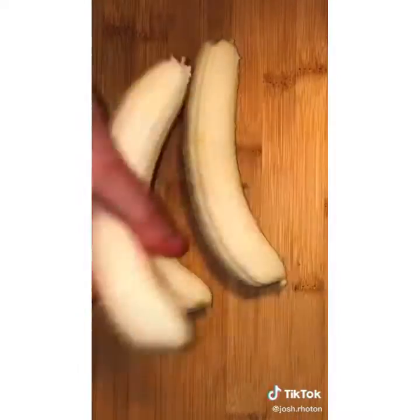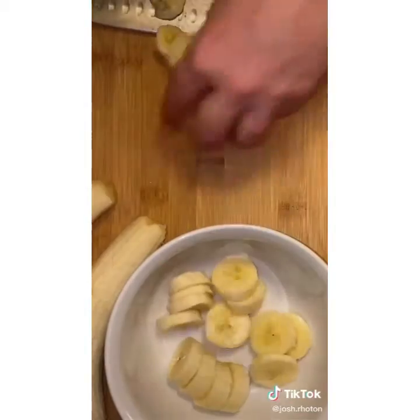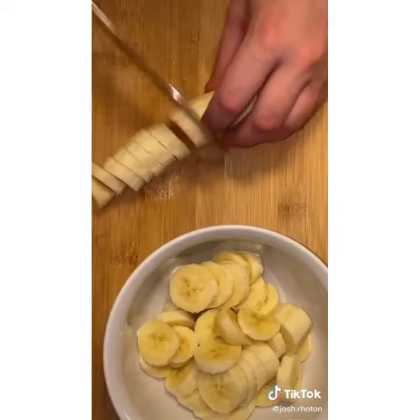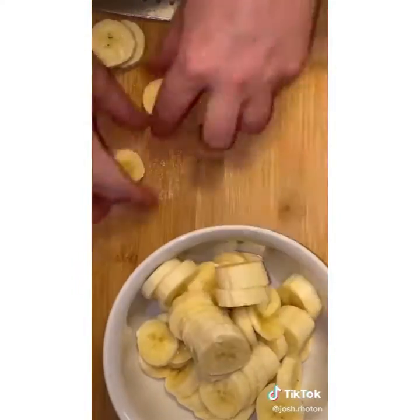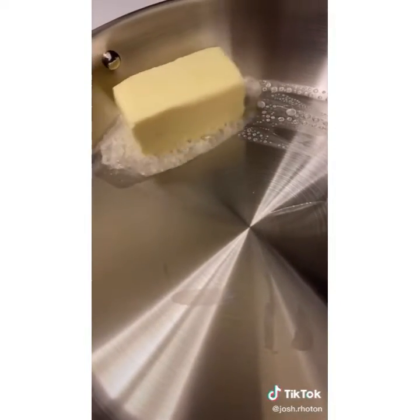A lot of people don't know, but I've actually been cooking since I was eight years old — full family dinners. This is one of my favorite desserts I learned as a teenager: bananas foster. It's super easy and delicious. You can eat it over ice cream, waffles, or crepes. On medium high heat, melt one stick of butter — be careful not to burn it.